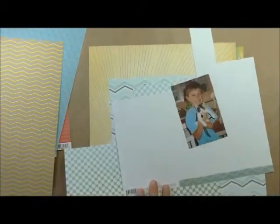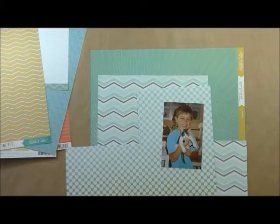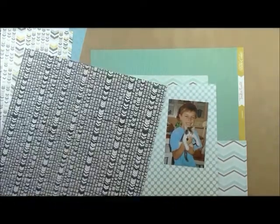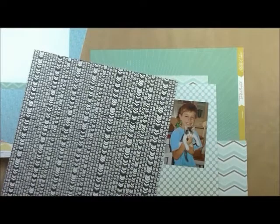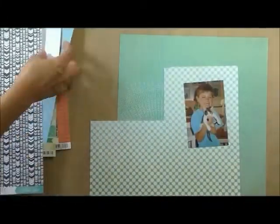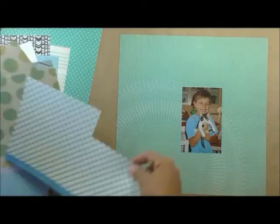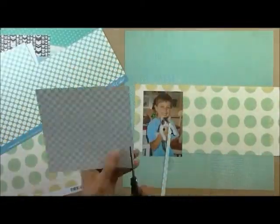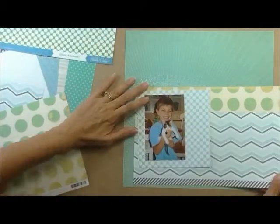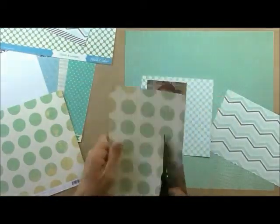That background paper — I'm switching, trying to figure out a background paper. I did like that yellow sunburst, but I go with this. That is Studio Calico Take Note, and it's called Rolodex. That's the background I end up going with. And I'm going to use that paper with the white dots on it. That's Studio Calico also, it's called Dots and Loops, right there behind him. And then the big green dots is a Dear Lizzie Lucky Charm Falling Star.